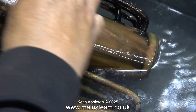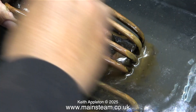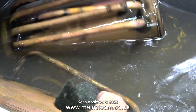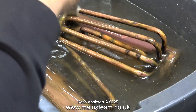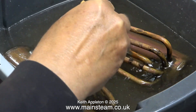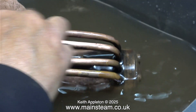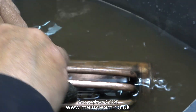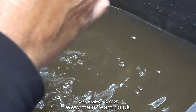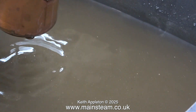So the job begins. Thankfully the acid has loosened a lot of the dirt on the underside, which makes it much easier to remove using a piece of scotch brite. I'm not too worried about the state of the tubes underneath because they are out of sight in the firebox. To get into the nooks and crannies I used a combination of scotch brite and a paintbrush, and sometimes both together by wrapping the scotch brite around the paintbrush. This job is much easier to do in a bowl of water than it is to do dry.